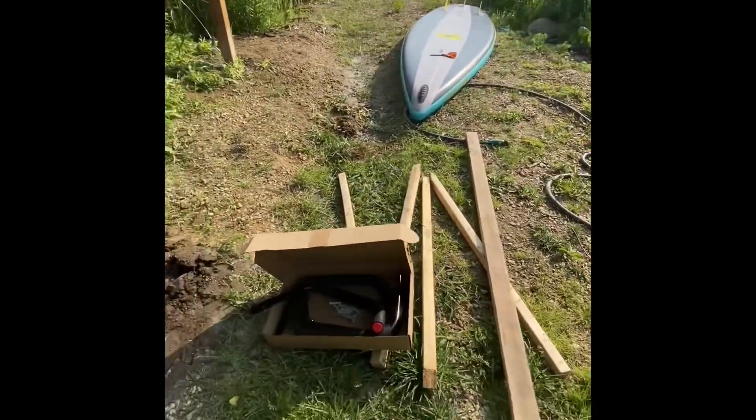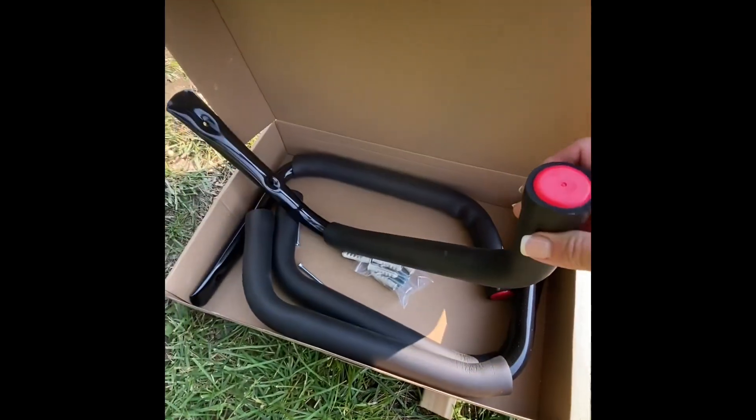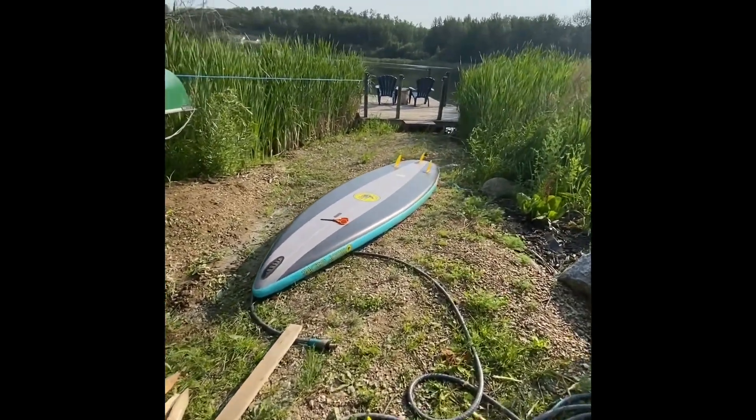Next, he's going to be putting these brackets that we picked up from Amazon on the other side so that we can put the paddleboards on those.